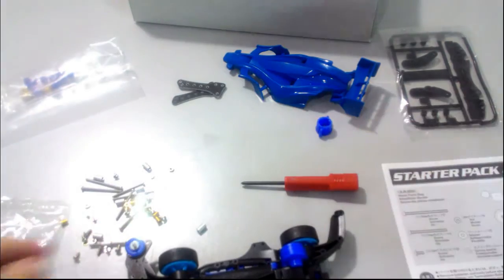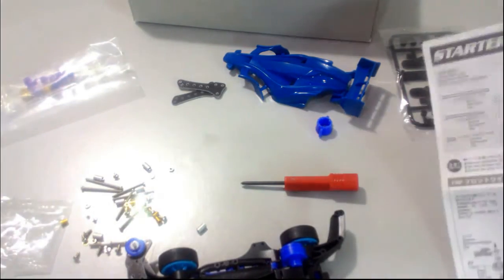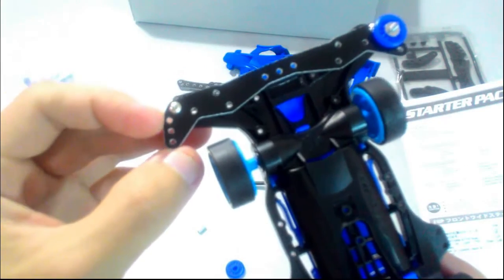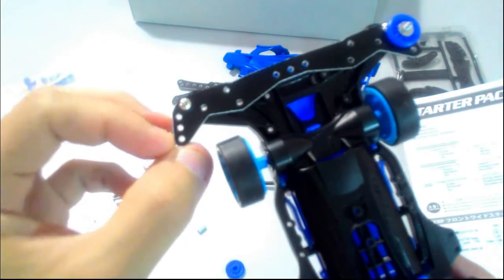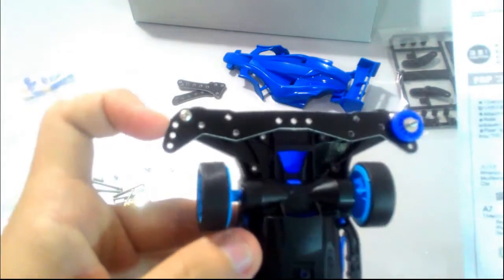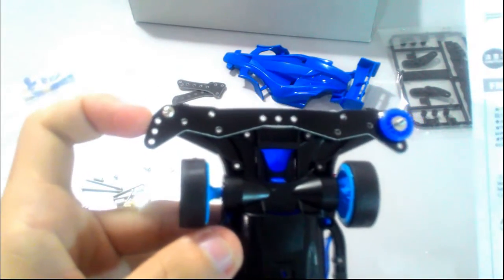Let me show you the manual. Actually, for the FRP, we have different holes — each hole has a different function, and you need to put a different bearing at each different hole.